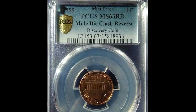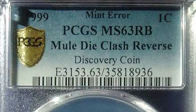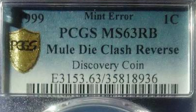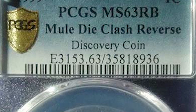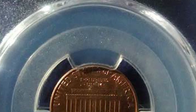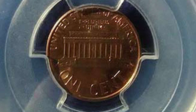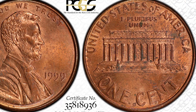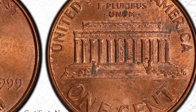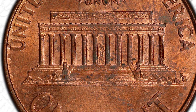The biggest thing you want to be keeping your eye out on is the smallest detail that not many people know what to look out for. This is a 1999 penny — this one graded by PCGS MS-63 red-brown. Now the highest grade we can get in grading is 70, so the grade isn't really important here, but the fact that this has a Mule Die Clash on the reverse is what we really want to be keeping our eyes out on. If you flip the coin over and look at the back left-hand side of the coin, you're going to notice a small impression.